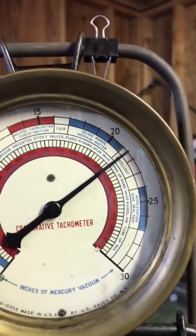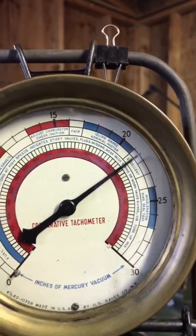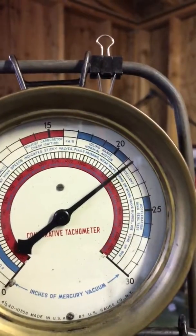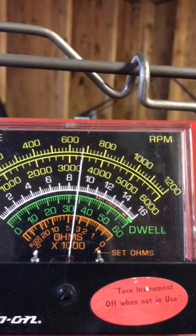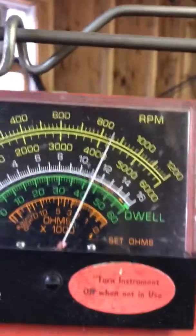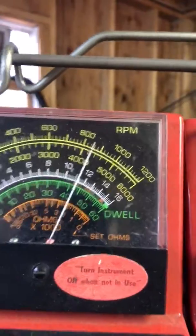New bushings and a new throttle shaft. Idle vacuum is at 21 and a half, almost 22. Warms up, it'll get a little bit better — it's excellent. High RPM I've got set at about 680; between 650 and 700 is perfect. Timing is at 42 degrees, right where it's supposed to be. Great.